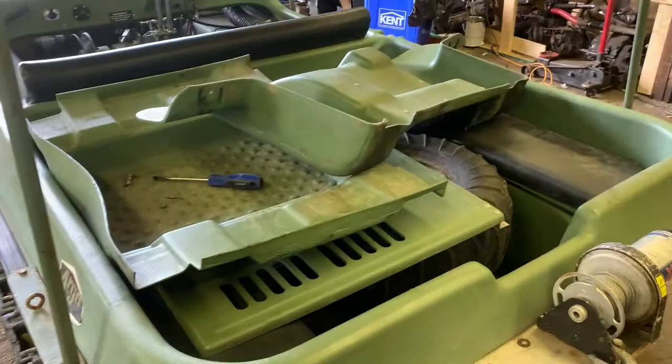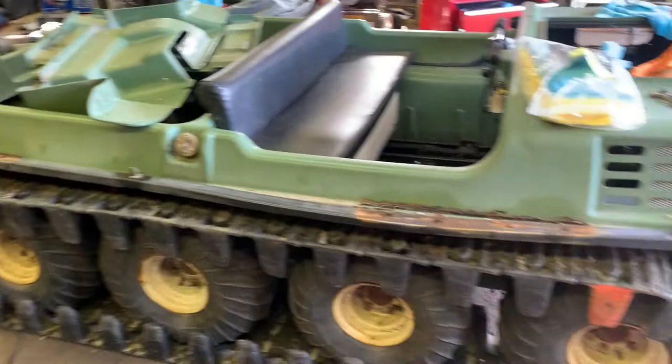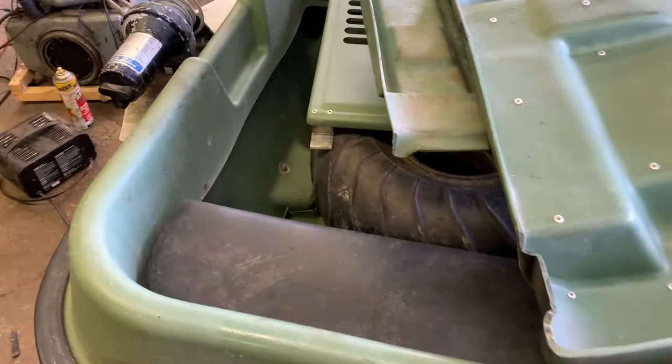I just got rid of that cage finally - that was a bit of a pain to take off. Time to get this rubber off now - it just peels down out of the way. I'm going to be drilling all these rivets out and replace them back with rivets or nuts and bolts for the top part. I'm also going to have this sealed up really good with something like a boat epoxy or marine-grade sealant.